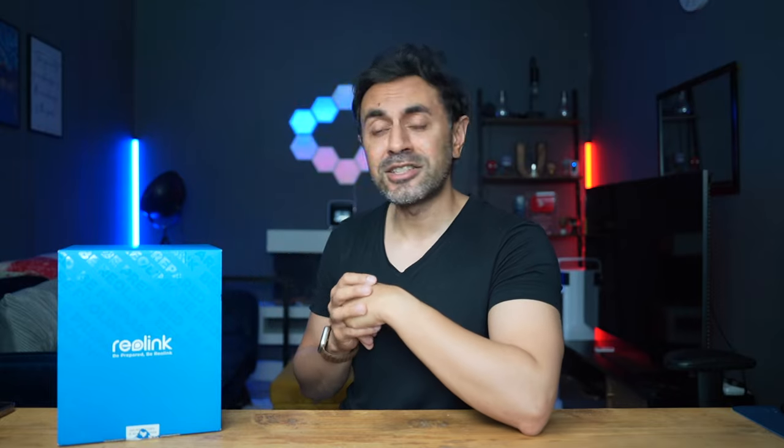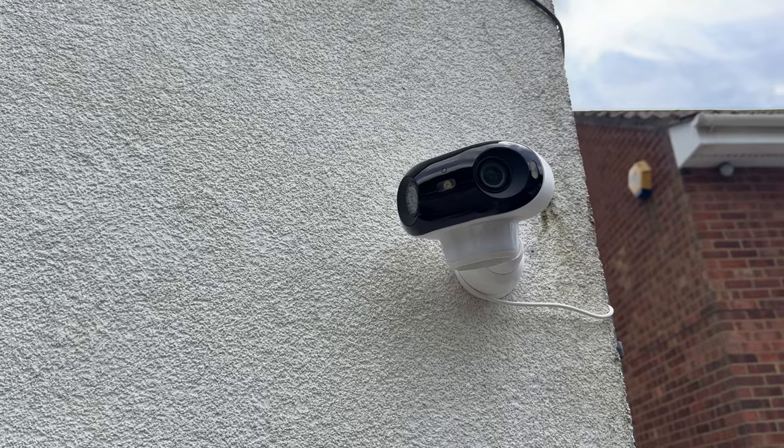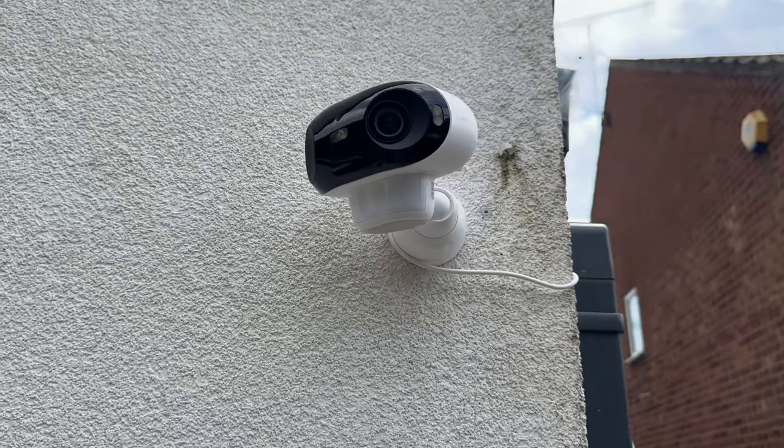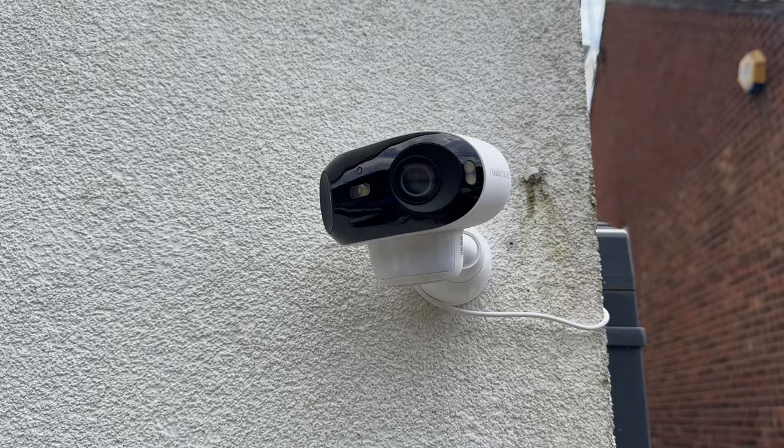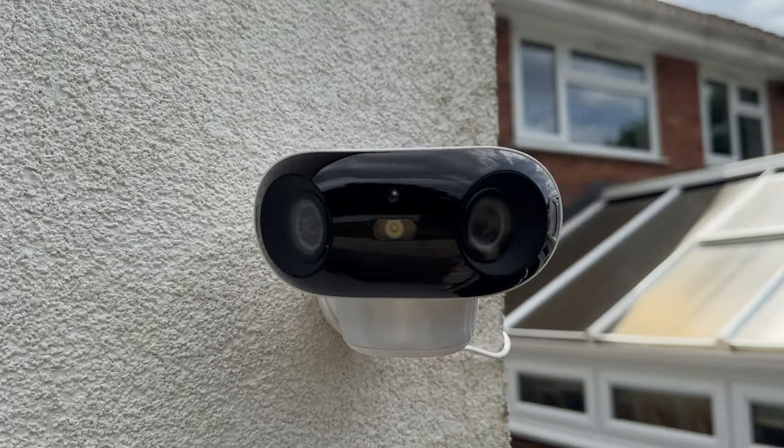A CCTV security camera like the Argus 4 Pro is more about peace of mind and ensuring full coverage of your entire area. You can set your sensitivity zone so you don't constantly get push notifications and alerts. It covers my entire backyard, which I really needed. One important tip: make sure to set this up in a place with good Wi-Fi connection — if it's too far from the router, the live stream can be slow and laggy. I've set mine up very close to my main router, so keep that in mind for any Wi-Fi security camera.